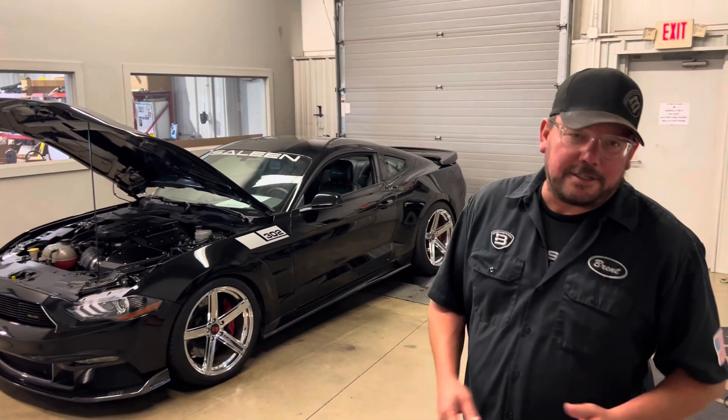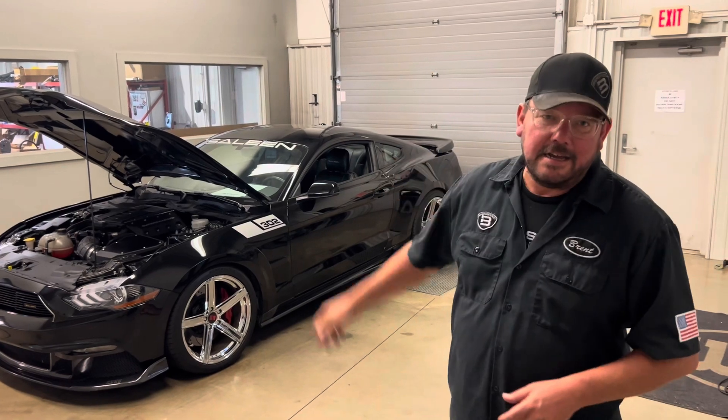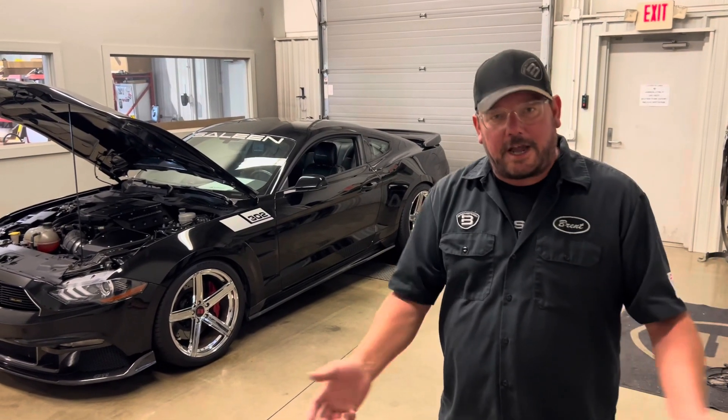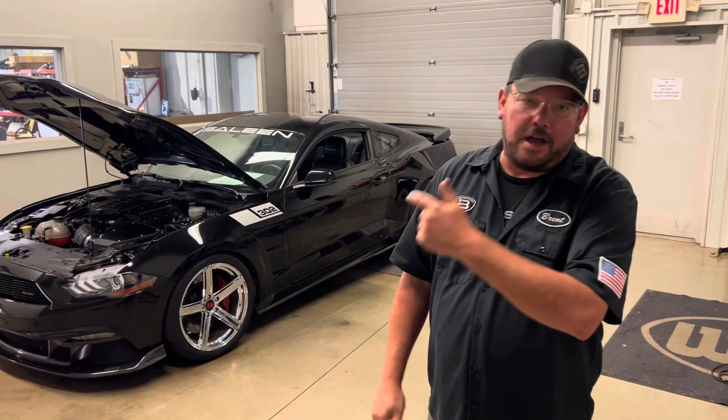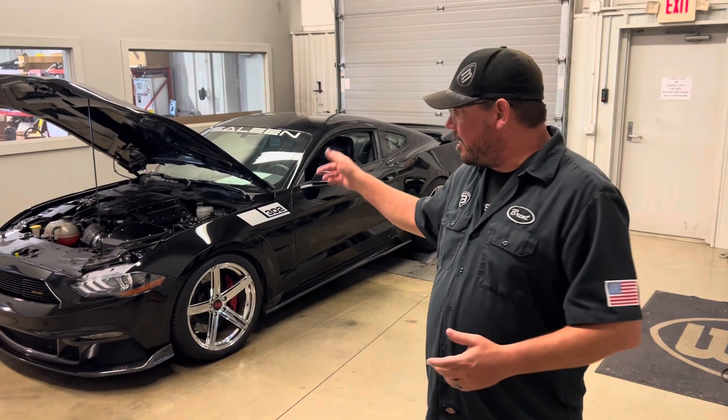Hey, what's up — Brent from Brent Speed. Thanks for watching Brent Speed TV. I have a short run for you today: 2019 Saleen Mustang E4 Supercharged. We're going to watch a dyno pull — we laid down over 700 rear wheel horsepower. I'm going to tell you how we got there, and we'll go down and take a look.